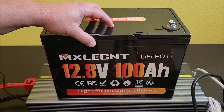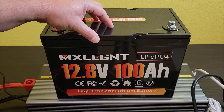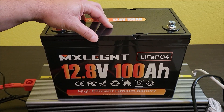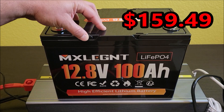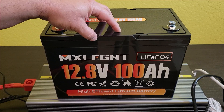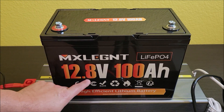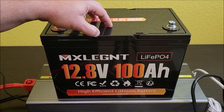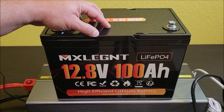Today I'm checking out the cheapest 100 amp hour lithium iron phosphate battery I could find on Amazon. Right now, as of this recording, this battery after coupon is $159.49 with free shipping — about $15 cheaper than any other 12.8 volt 100 amp hour lithium iron phosphate battery. We're going to test this out and see what you get for $159.49. I hope it does well.